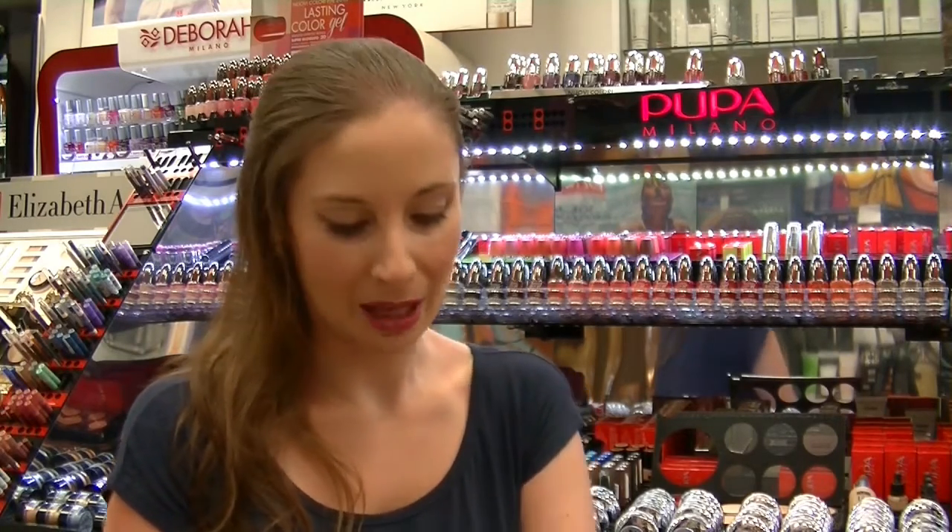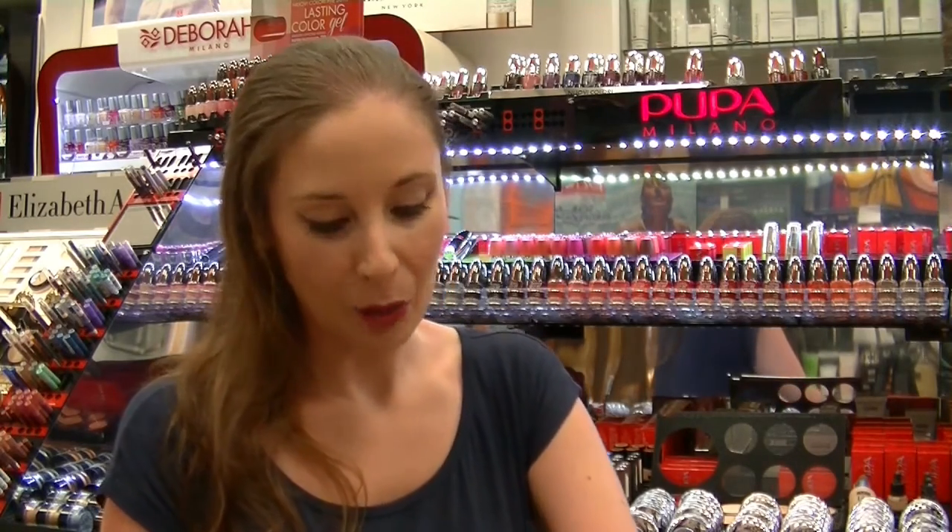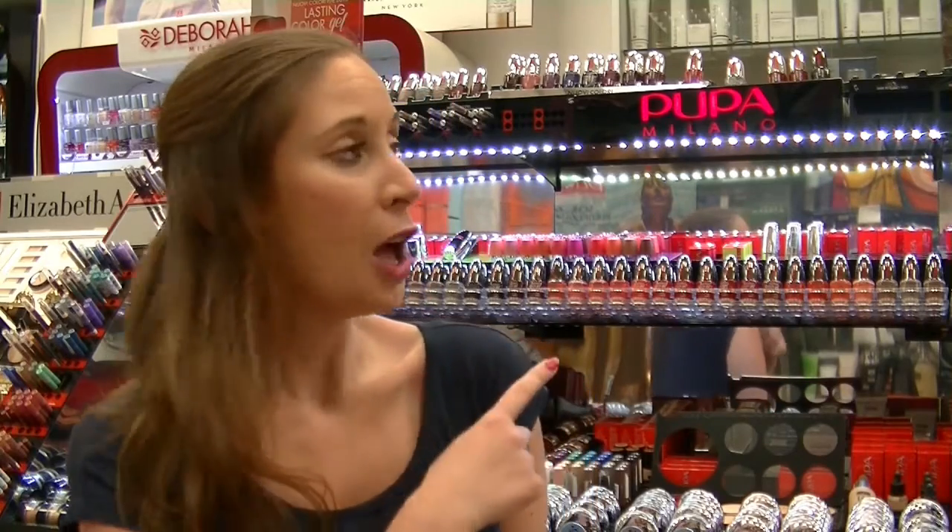Intanto mi trovo in profumeria — come vedete lo sfondo è completamente diverso — presso le profumerie d'Anna, una profumeria con la quale non solo ho tra le mie migliori amiche, ma con la quale comunque collaboro. Organizziamo spesso dei beauty event, specialmente per Pupa, voi sapete che comunque ho una passione per Pupa.